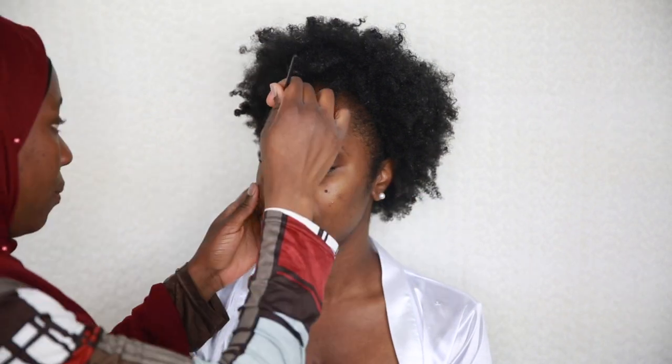Hi everyone and welcome back to my channel. This tutorial is a bridal inspired makeup look which I created on my beautiful model Janita. I started off with the eyebrows — I groomed them neatly first before drawing the shape I want using my Younger Beauty brow pencil.